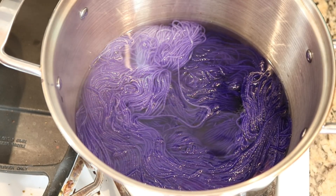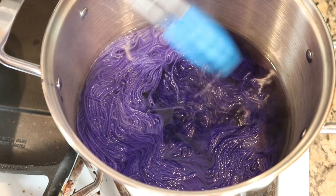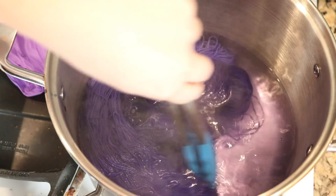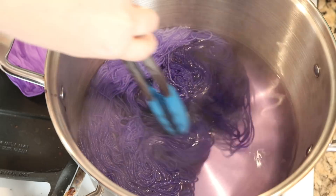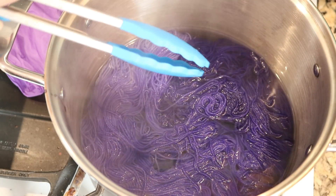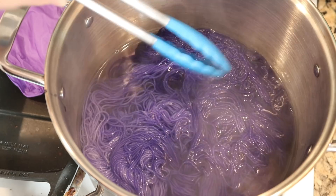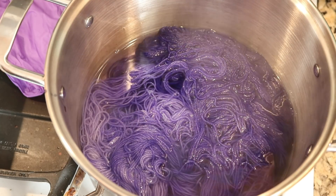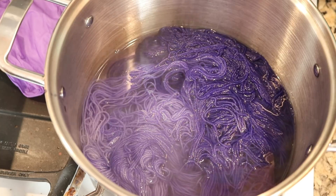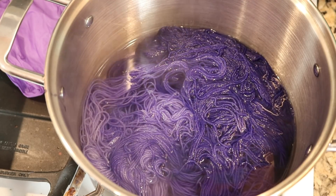Let's give it five minutes and see where we are. Five minutes have passed and it looks like that pink we saw in the water is starting to clear. It's interesting because with food coloring we usually see the blues absorb first, so the resulting water usually doesn't have much of a pink hue. I'm going to go ahead and turn off the heat and let this yarn cool for about 10 minutes in the pot, then we'll check back in and maybe remove it.